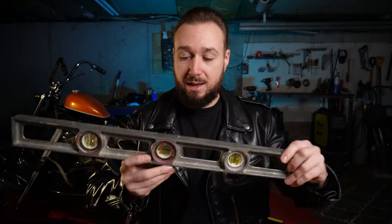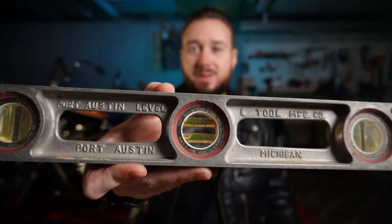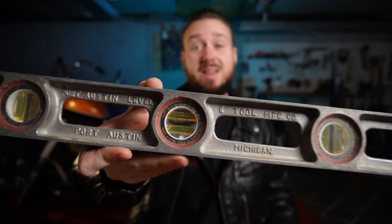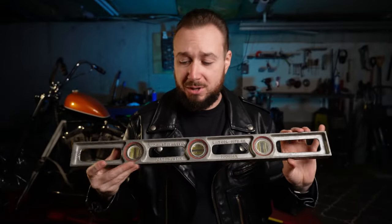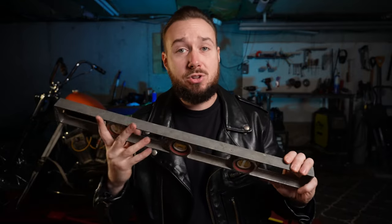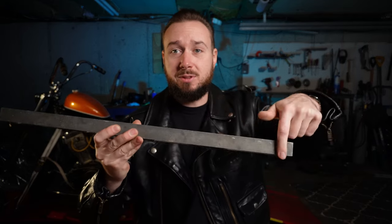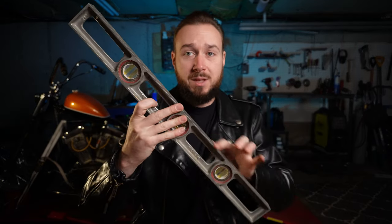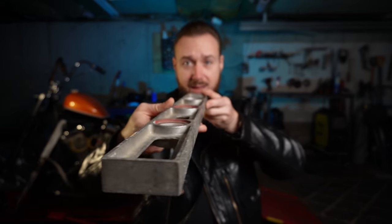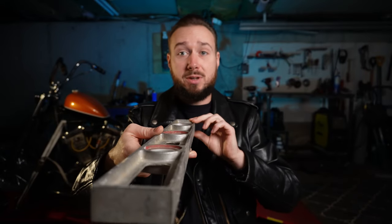The way we're going to check how much offset we need is by using a straight edge. In my case I've always used this guy right here — it's a super cool vintage level I got from my dad, who got it from his dad who was a carpenter. Really old level, made out of cast aluminum — I love this thing. So what you do is place the face of any straight tool on your rear sprocket, then line that thing up and see if the front sprocket and the rear sprocket are in perfect plane.